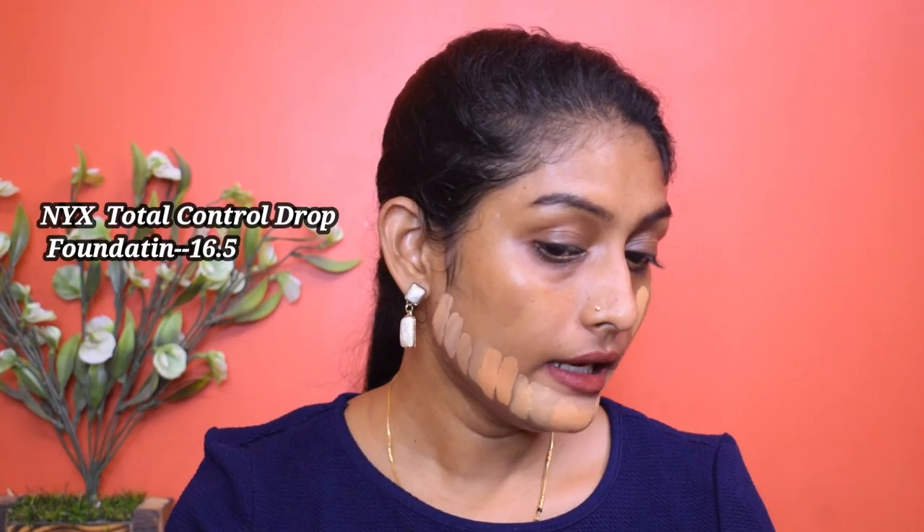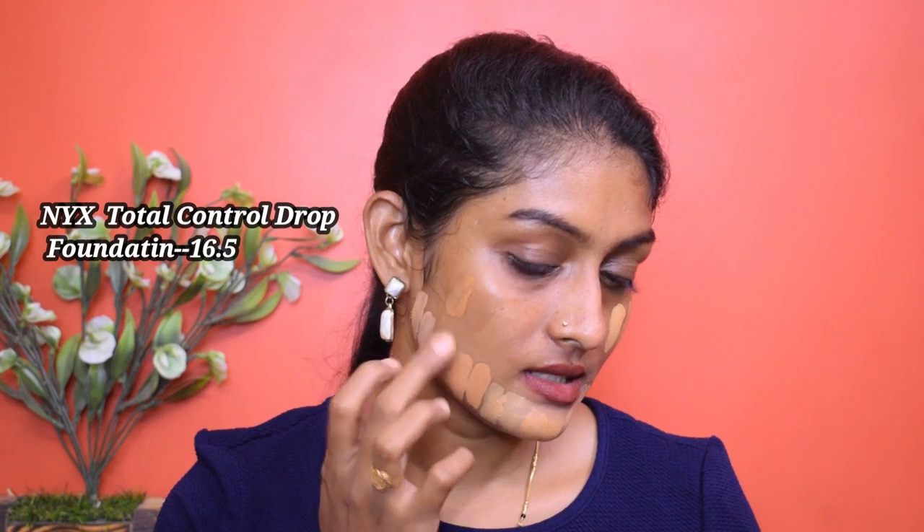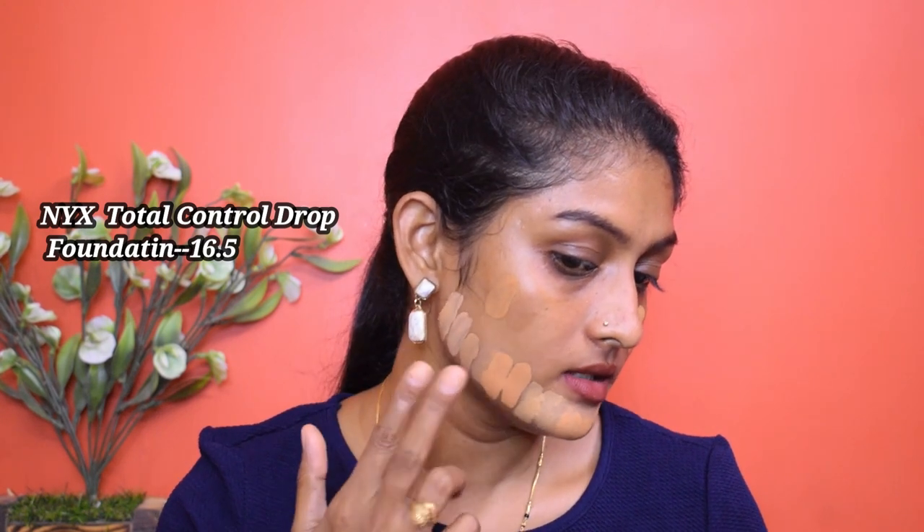Let's swatch the LA Colors Truly Matte Foundation. You can see the difference — I need not say anything, it's very obvious. And last but not least is the NYX Total Control Drop Foundation — yes, even this one oxidized at least a little.